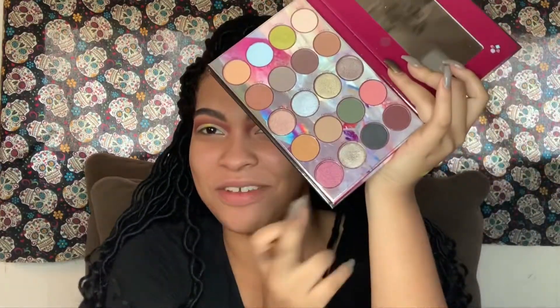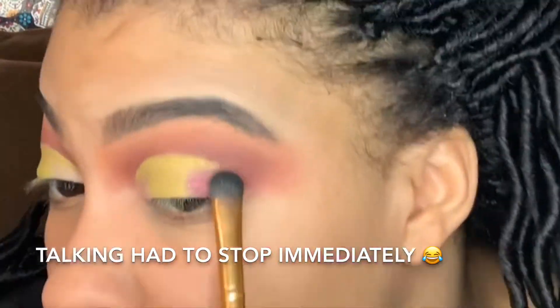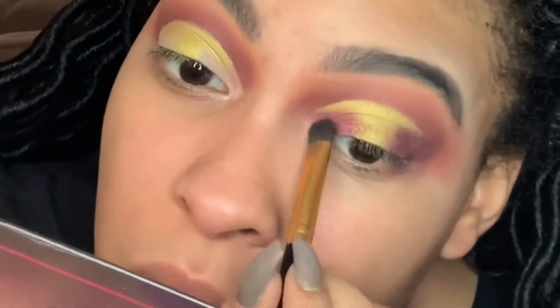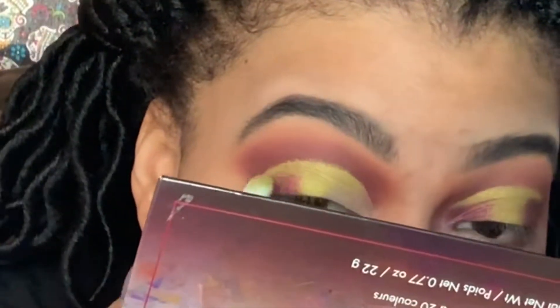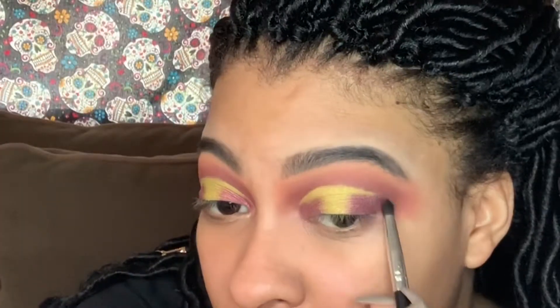I'm taking this purpley shade at the bottom called Princess — it's like a burgundy shimmer. I'm taking that on my brush without any water, just to see it first, and I'm going to place this. Oh boy. We'll be right back.